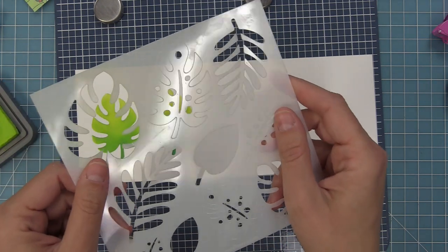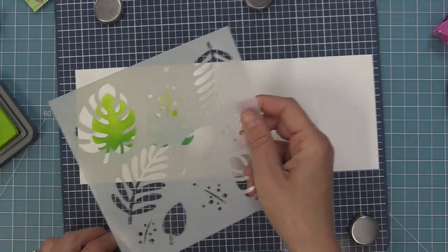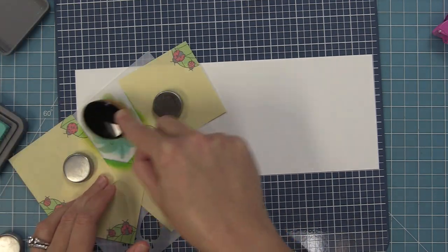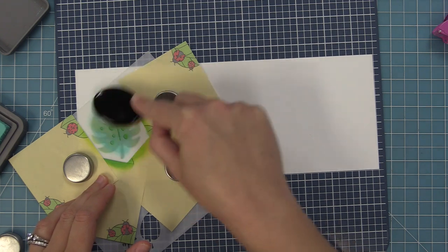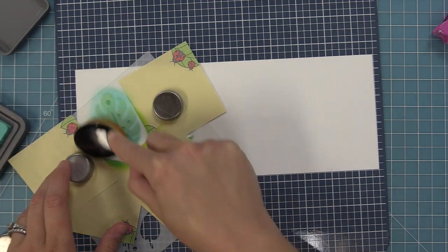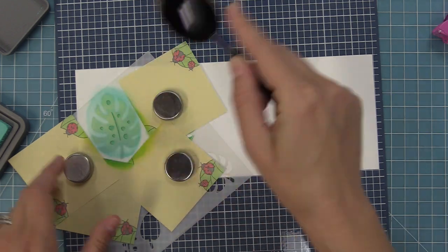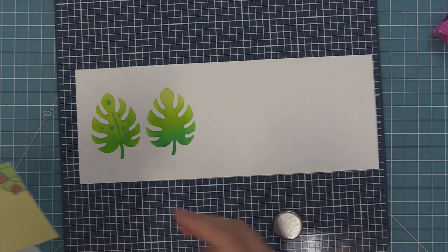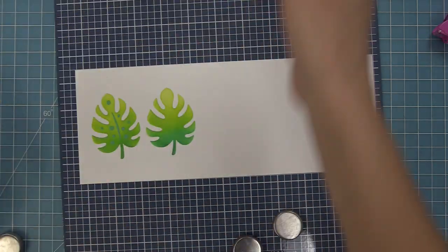Now we're going to the detail section. You'll see in the stencil there's an etched line that helps you line it right up with your solid leaf. We'll hold that in place and then ink over it with Salvaged Patina — it's a turquoise-y color — to give some nice, subtle turquoise dots onto this leaf. Look how beautiful that is! I love the two looks; you can add the dots or not, and both look amazing.